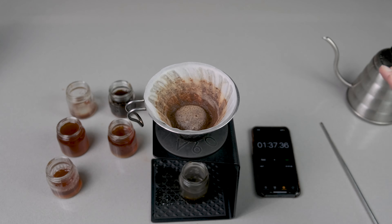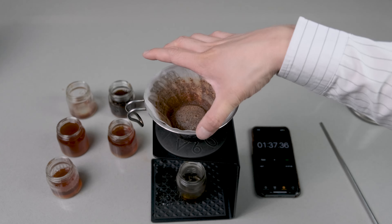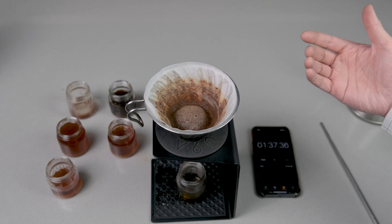That's done. We've got ourselves a coffee — it finished at about 1 minute 37. Let's take a shot of all the samples we've got and talk through everything.